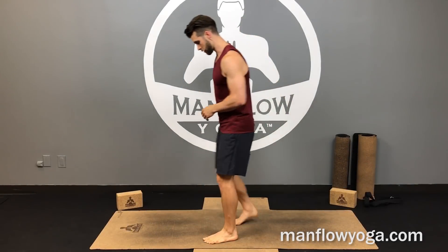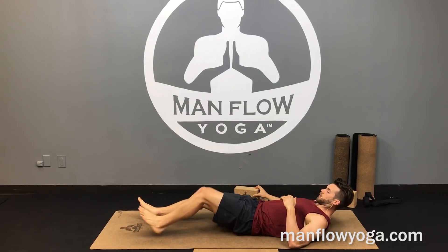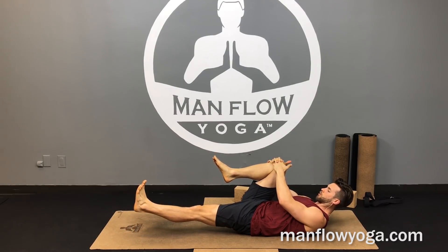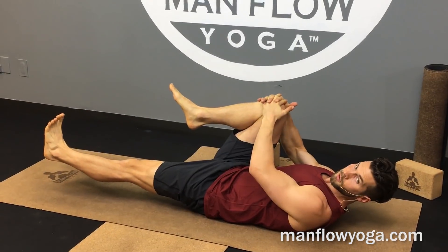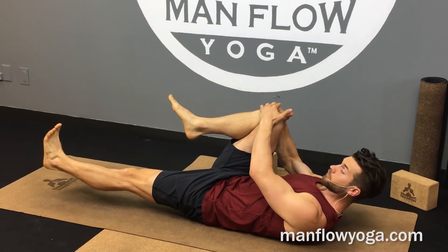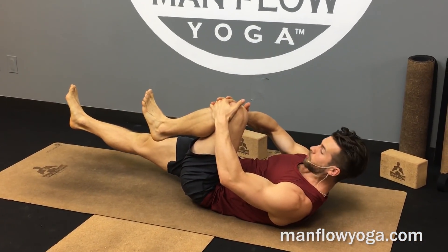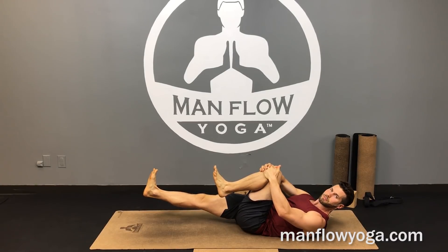We're going to start off with some core work on your back. Get onto the ground — if you have a block, grab one. Bring your knee in toward your chest, grab your knee, then lift the opposite foot and just hold that for a couple of breaths. We've got two major focuses: relieving tension and stretching around the SI joint, and getting your lower abdominals stronger to relieve pressure. Switch sides. What's going to solve this over time is strengthening your lower abs — it can't just be stretching alone.